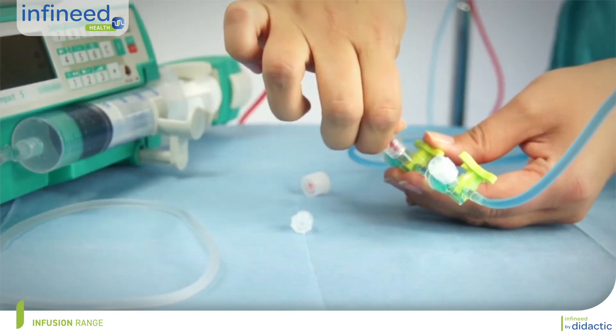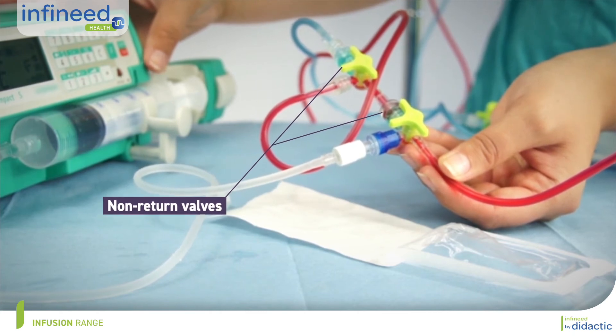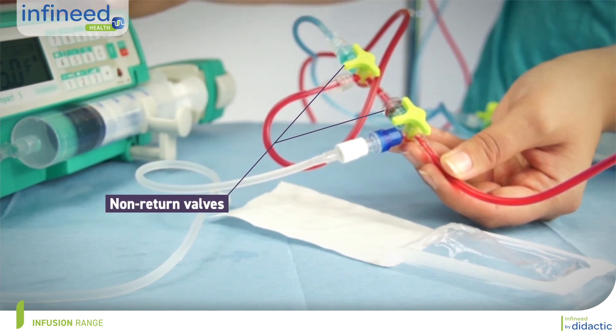The non-return valve is located at the junction of the gravity infusion lines and the pump or syringe pump infusion lines. It allows treatment to flow only to the patient and not back to the carrier fluid. A single non-return valve is usually sufficient.